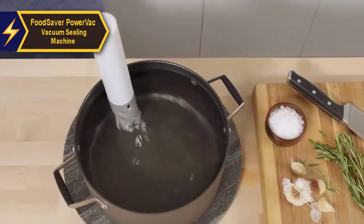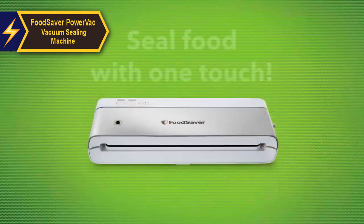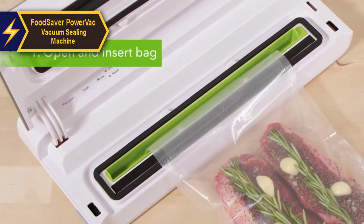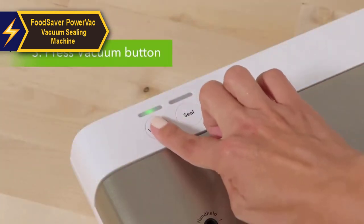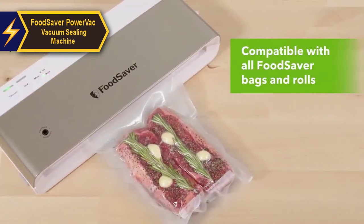The FoodSaver PowerVac is compatible with all FoodSaver bags, rolls, and accessories. Its design allows for horizontal or vertical storage, making it a versatile addition to any kitchen. With the ability to stop the vacuum process at any point by pressing the vacuum or seal button, you have complete control over the sealing process. The product comes with an 11-inch by 8-foot roll, three quart-sized vacuum seal bags, and two gallon-sized bags.